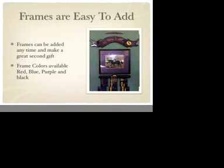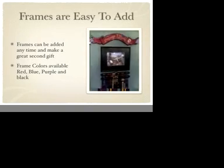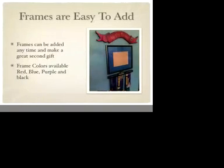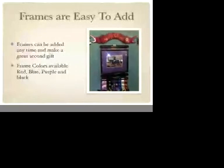RibbonMate has a lovely photo frame and the photo that it takes is a 20cm by 25cm photo. The mattes come in black, blue, red and purple.